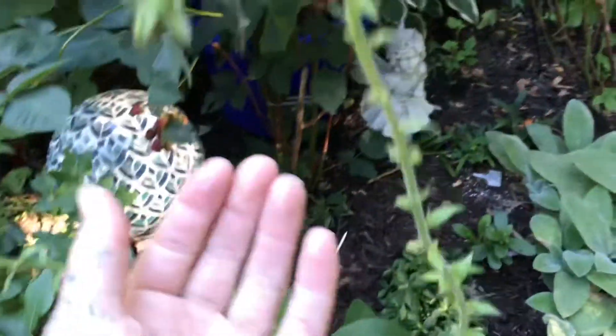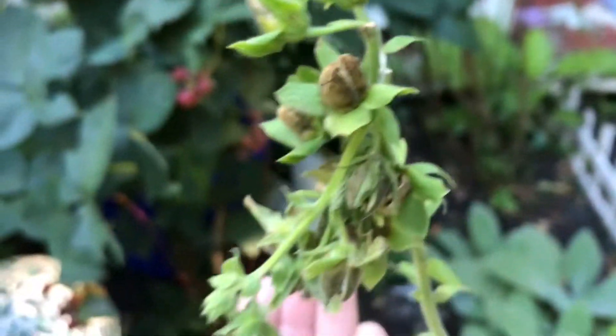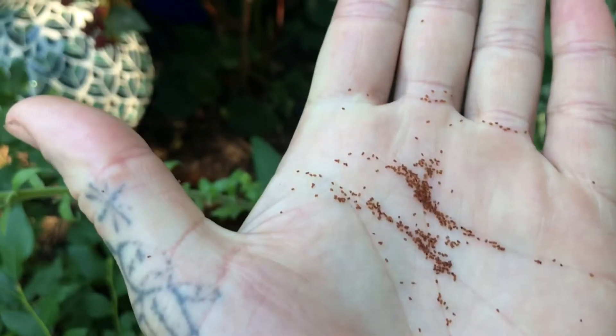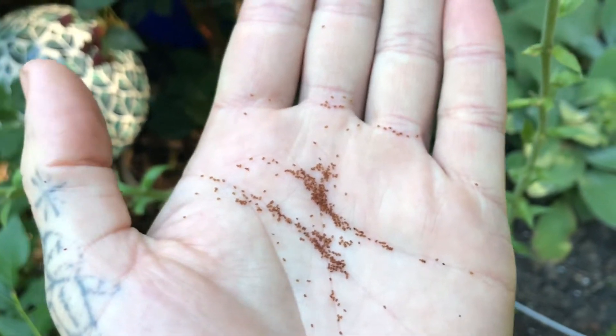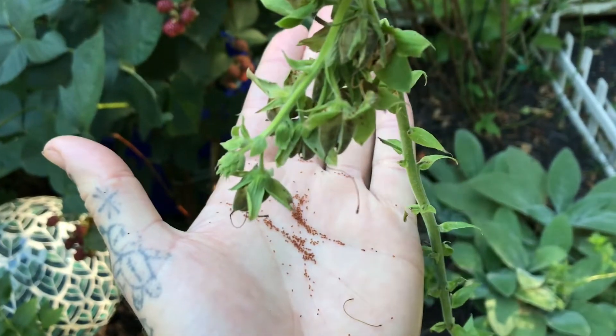I've been cutting them off as I've been going over the last couple weeks as they dry out. You can see — literally just come over here and give this a little shake right here. All these, once they get a little brown and start to open up, you will have tons and tons of foxglove seeds.